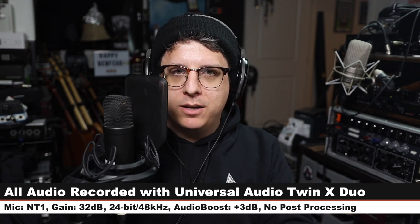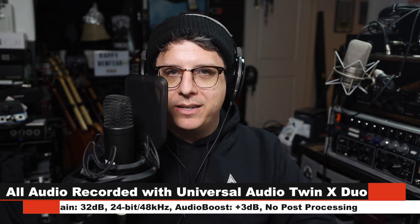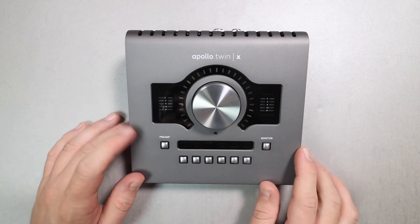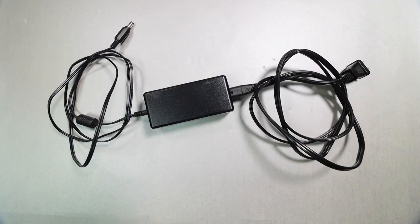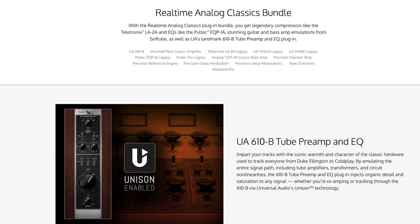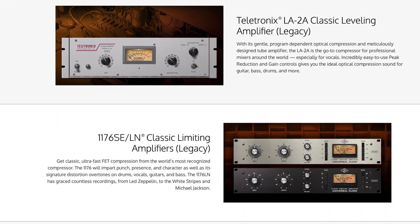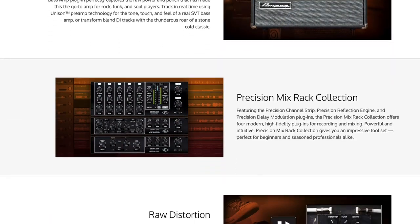I will not do any kind of post processing, but I may have to boost it a little bit in post — check the description to see what I did. Now let's talk about what comes in the box. You are going to get the audio interface, the power cable, a quick start URL guide on how to register your interface, and a number of free plugins with the purchase. That is always changing, so make sure to check Universal Audio's website for the current deals.